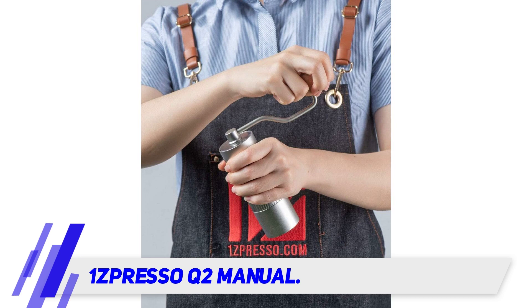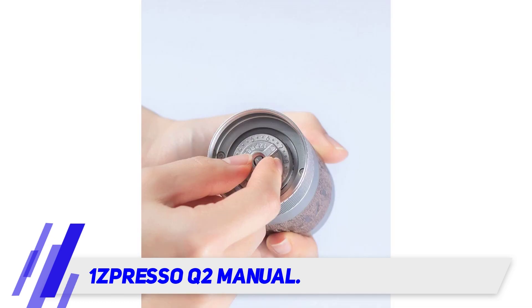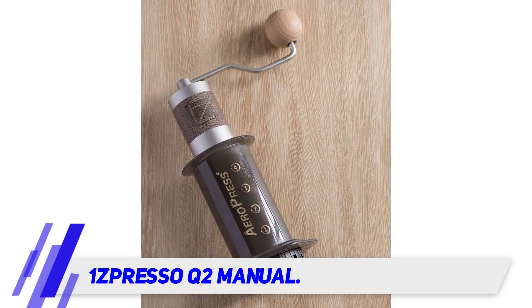It's a great travel companion, like the Porlex Mini mentioned before, but with higher quality build and burr. The Q2 can also fit in the AeroPress, so you can effortlessly pack it in your suitcase and travel around with it.